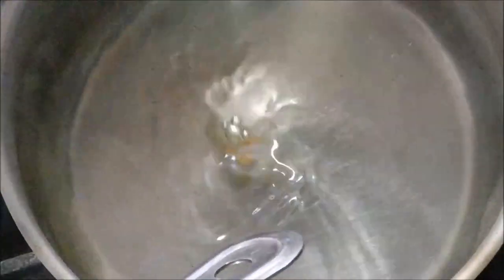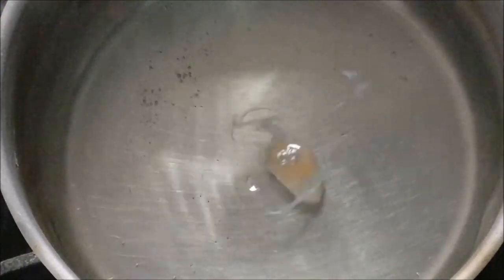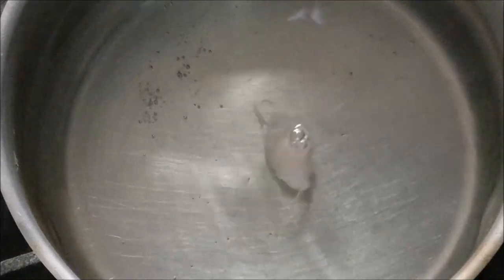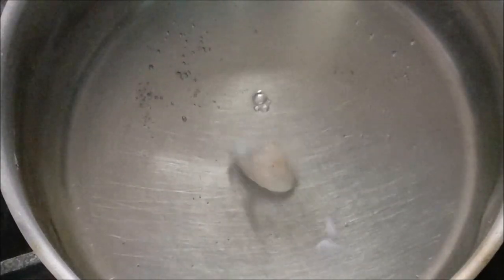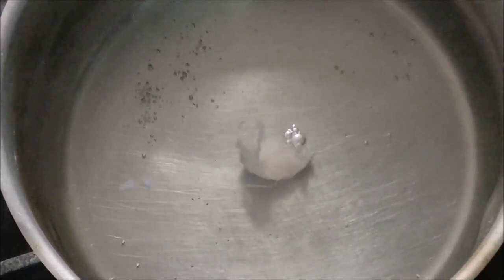I'll turn the fire down just a tiny bit and begin the process. Notice my simmering has slowed way down — I'm not bubbling too much but I'm at the right temperature, about 178 to 180°F. I'm going to create a bit of a vortex right in the middle of the pot and very gently drop the egg I just cracked. You don't need a whirlpool or a tornado — just a very gentle vortex. It's going to help wrap the egg white protein around itself.